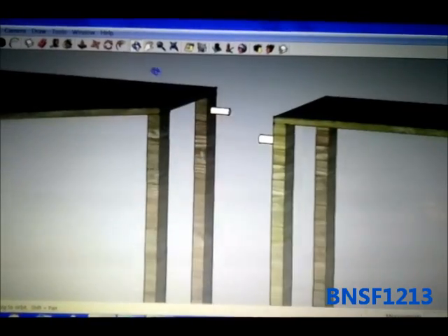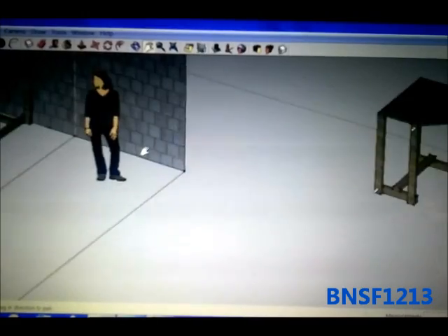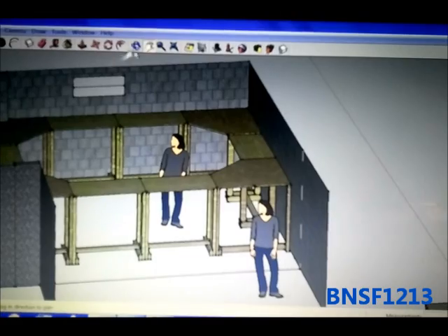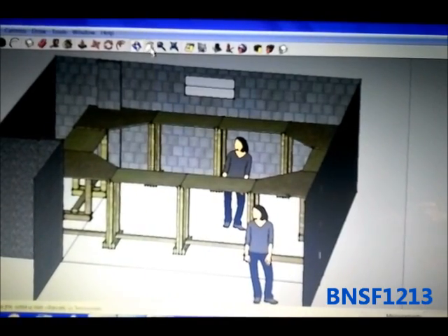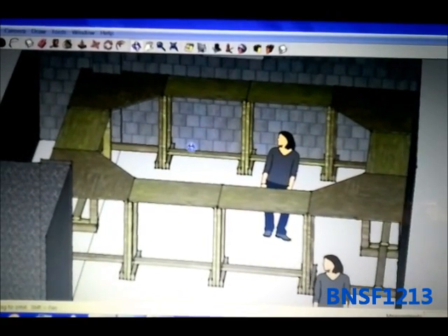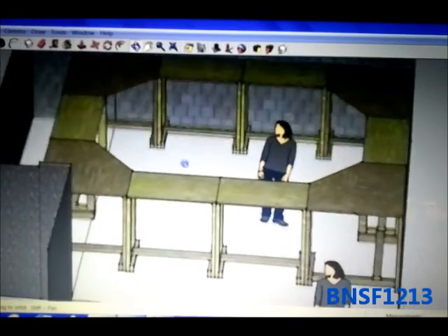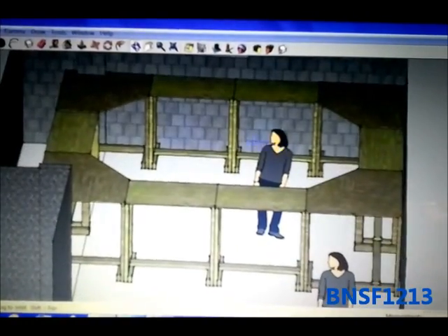Then I went down into the basement and measured out the area, created a model of the basement over here, and copied and added the modules into the basement to see how they would fit. This is the design that I came up with. It has 6 of the 2 by 4 foot modules and 4 of the 4 by 4 corner pieces. As you can see, it's basically just an oval.